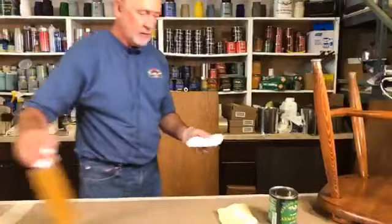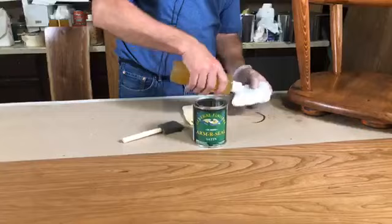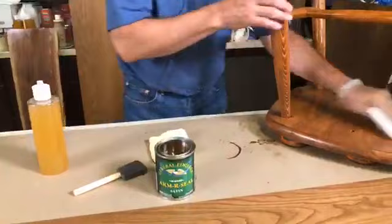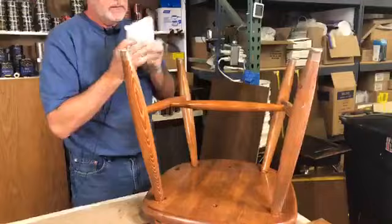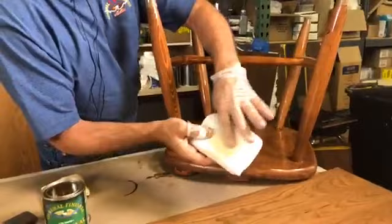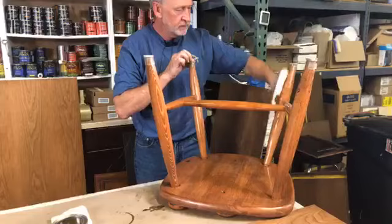My favorite is this sponge applicator. You can dip it in the can if you want. I like to put my product in a bottle with a flip top — just a little tip. That's going to soak in there. So as I put pressure on the applicator, it leaves the sponge and covers the wood, but my cloth still stays wet with finish. I can come back and wipe the excess drips off in one easy pass, and you get a perfect finish every time.